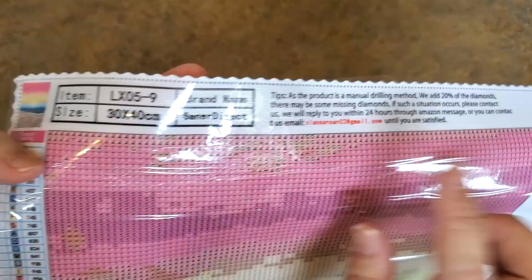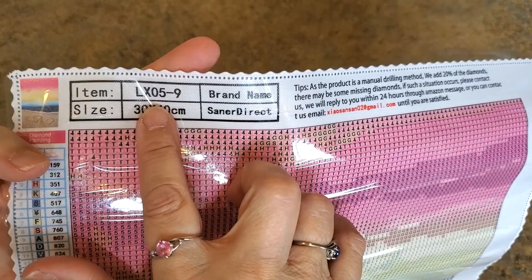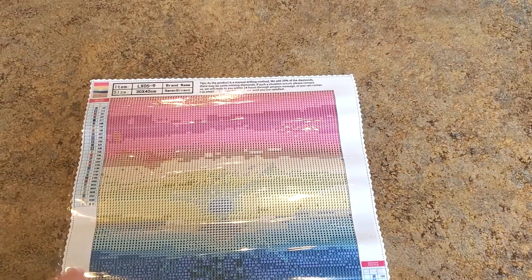I thought that was their name down there but their name is up here — Santa Direct. Their item number says it's a drilling method, add 20 more diamonds. It's got nice DMC codes on the side and all the symbols are right there.